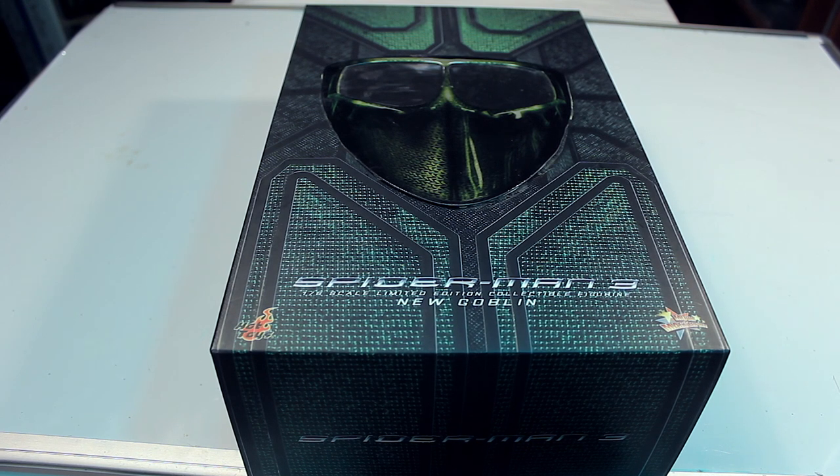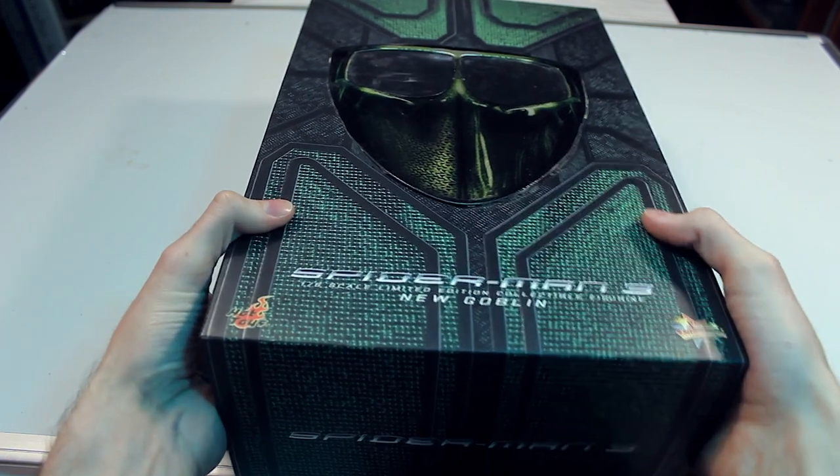How's it going, everyone? We're back to another Hot Toys review, and this time we're going to be reviewing the Spider-Man 3 New Goblin, otherwise known as Harry Osborn.